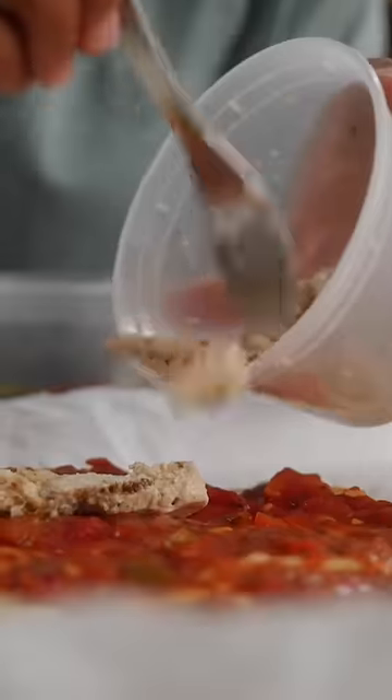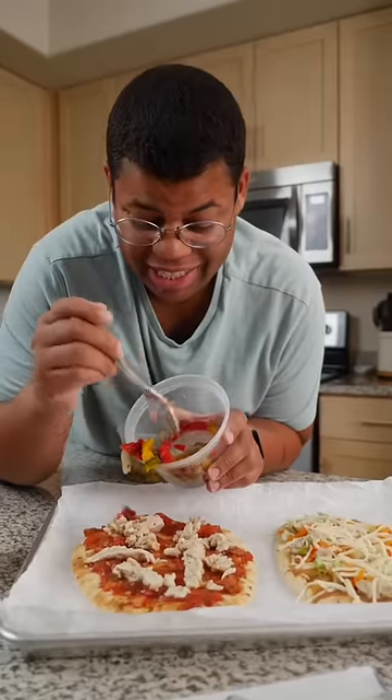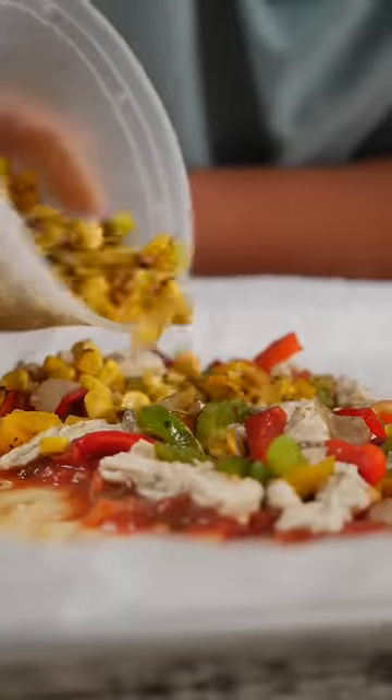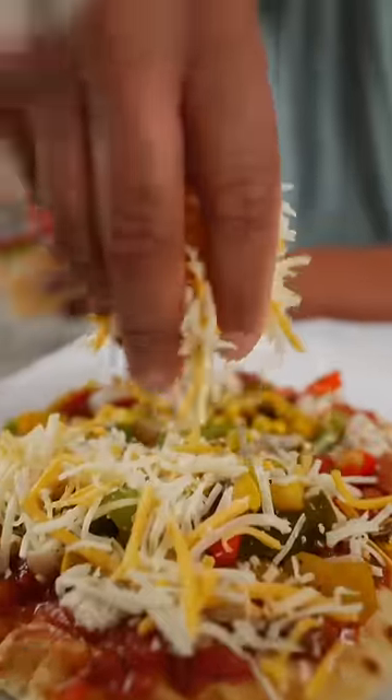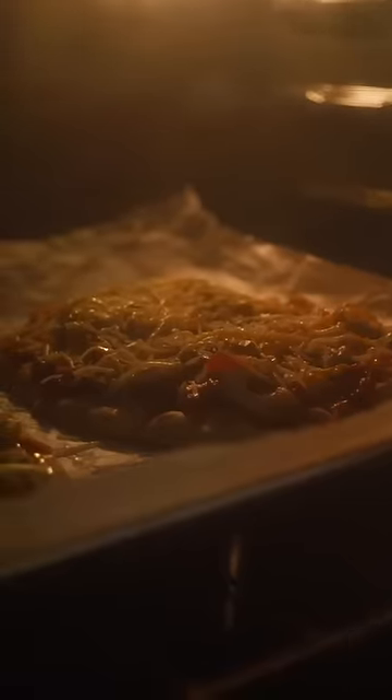For the other one, I'm doing a Southwest version. The base is a chunky salsa. Rotisserie or leftover chicken also works great on these. I didn't even spend any time roasting these vegetables and they're gonna be colorful and flavorful. A little bit of roasted corn, getting cheesy with it. These look so good. All there is to do is let that cheese melt and let everything heat through.